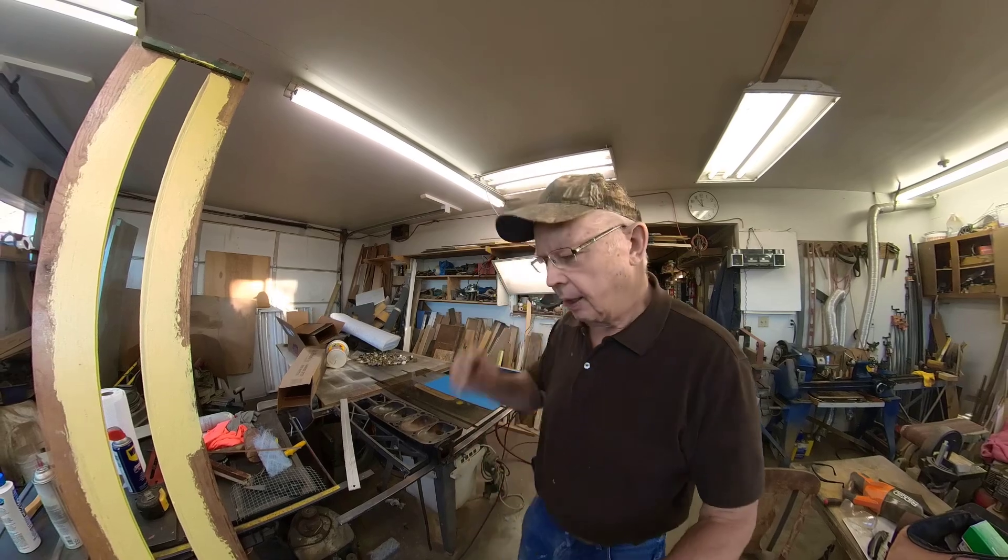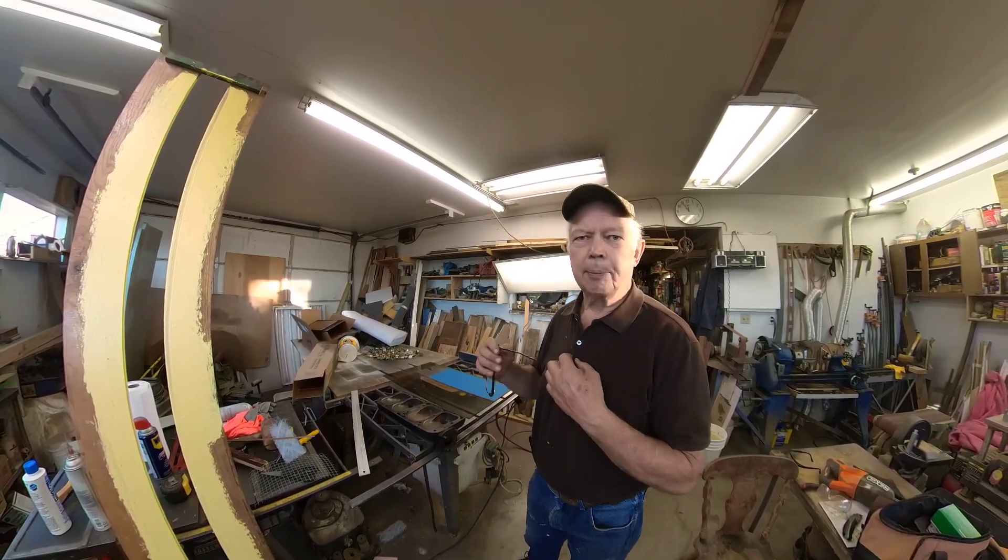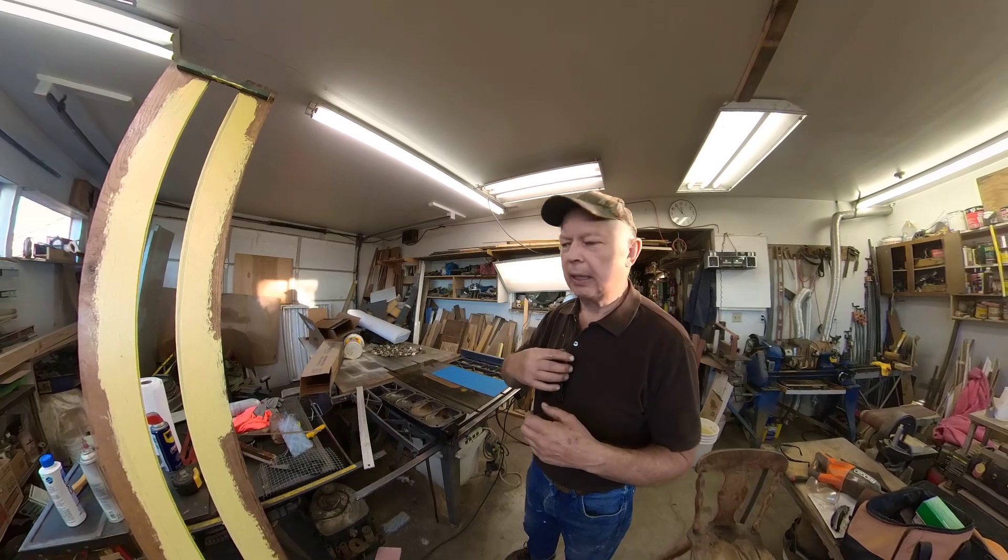Okay, we're going to start this again — I tried to record this once before and the camera went goofy on me. Anyway, I just want to tell you my method of truing up the head and the block on the Model A.